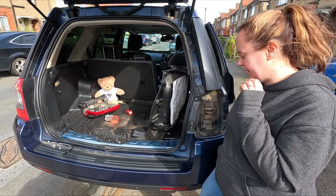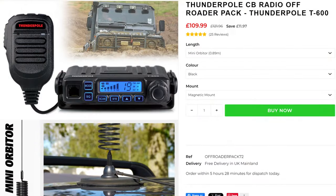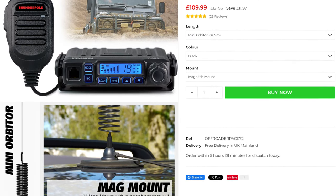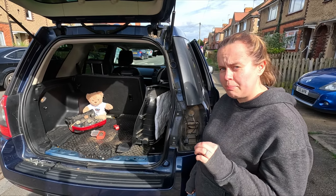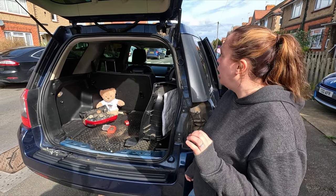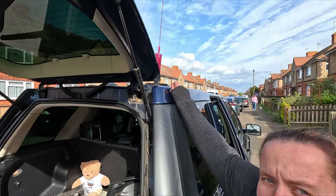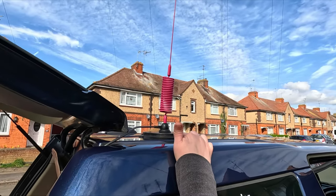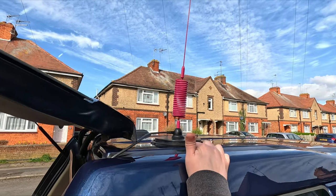We use the Thunderpole Off-Roader pack, which you can buy on their website. It's great and perfectly customizable. We use the Mini Orbiter aerial, which is our little pink one — you can get that in many different colors — along with what I think is the seven-inch mag mount, which comes as part of the pack.